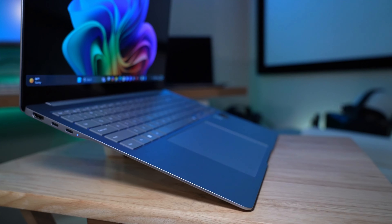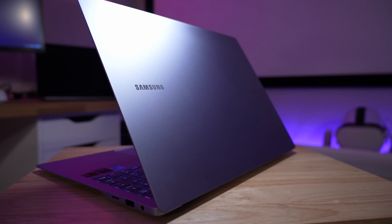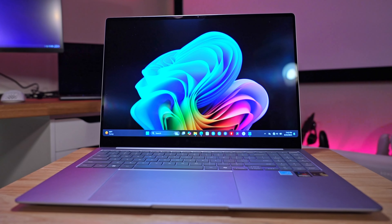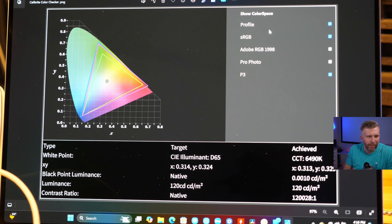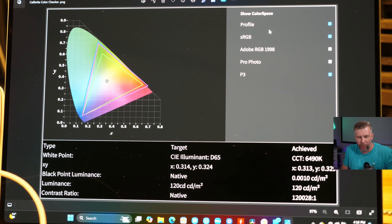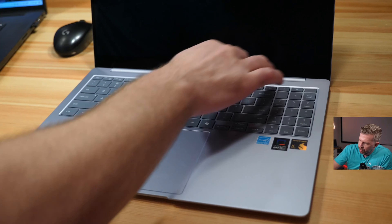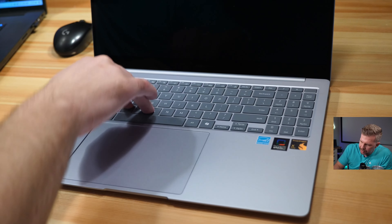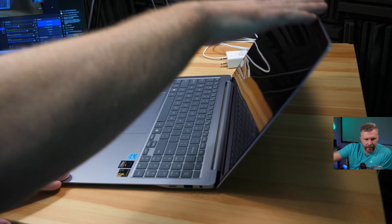From a design perspective, the Book 4 Edge is sleek and well-built with an all-metal design and edge-to-edge Gorilla Glass cover for the touch-enabled OLED display, which features 120Hz, 2880x1800 resolution that I tested reaching 390 nits brightness. It also has over 100% P3 color gamut — a fantastic overall display with an anti-reflective coating that helps you see more clearly in brighter environments. There is some flex in the all-metal design, primarily at the front, sides, back, and center, but when the laptop is in your lap it feels very rigid. It weighs in at 3.34 pounds, which is insanely light for a 16-inch laptop.